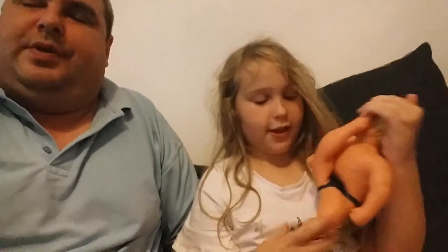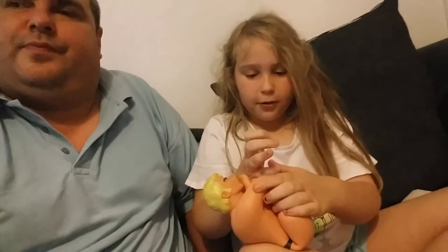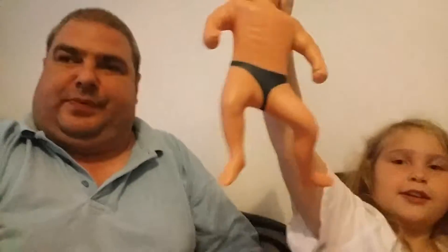So Chloe, what can you do with Stretch Armstrong? You can put his feet up like this, and then when you let go it kind of goes back. It's kind of hard to wrap your hands around it — it just becomes like a ball thing. As you notice, no matter what you do with him, as soon as you let go he always goes back to his shape.